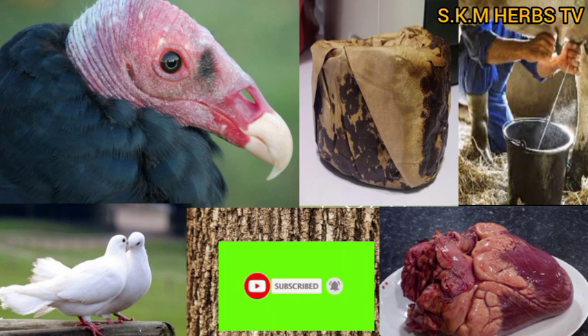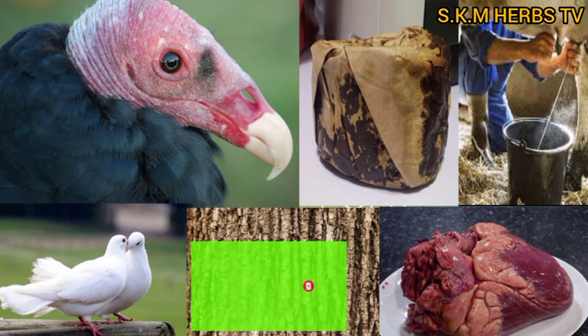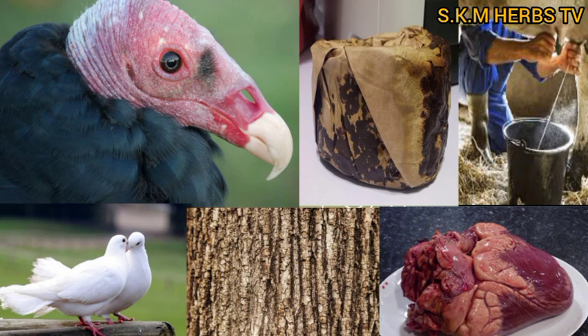In case you are new here and haven't subscribed yet, please hit the subscribe button. Subscribing is free. When you are done, turn on the notification bell so that you don't miss important videos like this one.